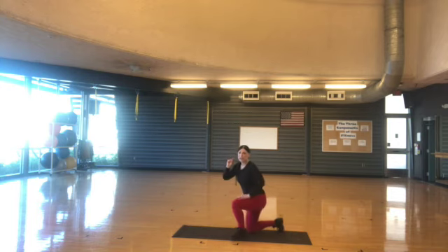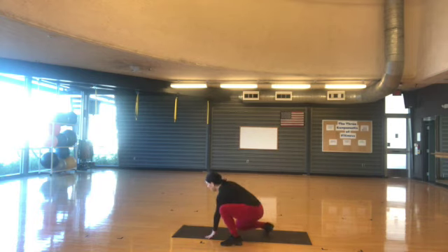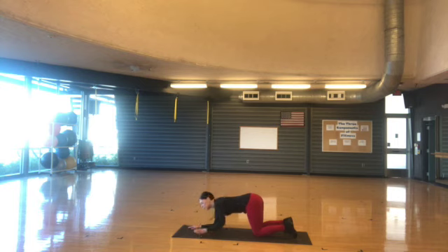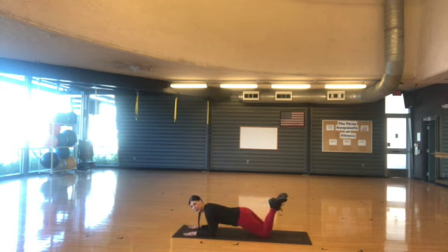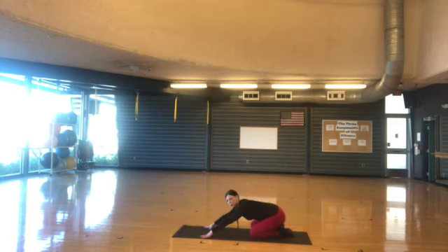Hold it here. Let me turn the music down just a little bit. Let's go — much better. So we're going to go back into the plank but we're going to go to our elbows. Remember, you can do it on your knees, or press up like this. Hold the position for ten, nine, eight, seven, six, five, four, three, two, one — move. Let's bring it back to child's pose, hold it.